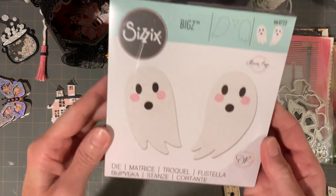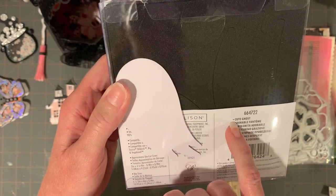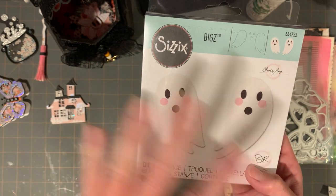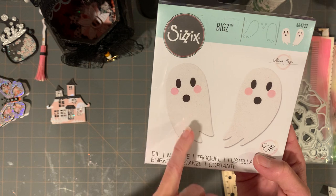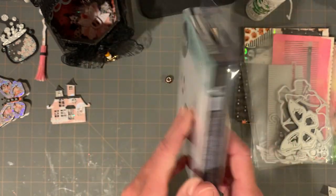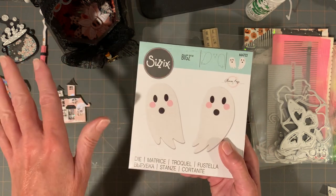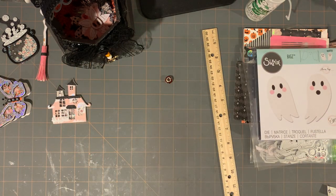From Amazon, I picked up this Bigs die — the name of it is Cute Ghost. Scrap Diva had run a pink one and a white one on her channel and I thought I have to have that. This one is so cute and the angle it's at — you can pair them together, just fantastic sweet faces. I love Bigs dies. This one was around $19 and it's sold out on Sizzix.com, so I think this is a hot one.